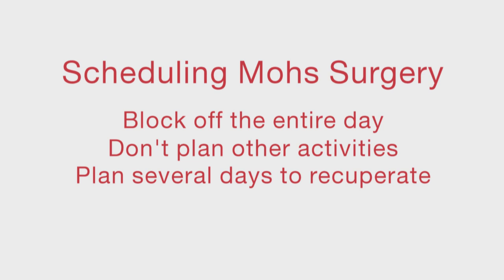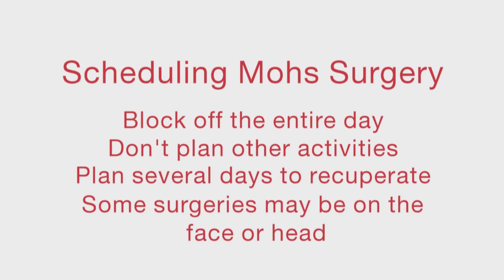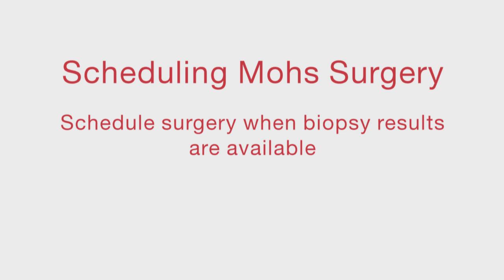You may wish to plan for several days of recuperation before engaging in these events. This is recommended because fatigue and activity restrictions while the wound is healing are such important considerations. Also, some surgeries may be on the face or head, which affect your appearance when bandaged. Time and proper care will result in the best healing. Otherwise, you should schedule the surgery as soon as your biopsy results are available to the Mohs surgery clinic.